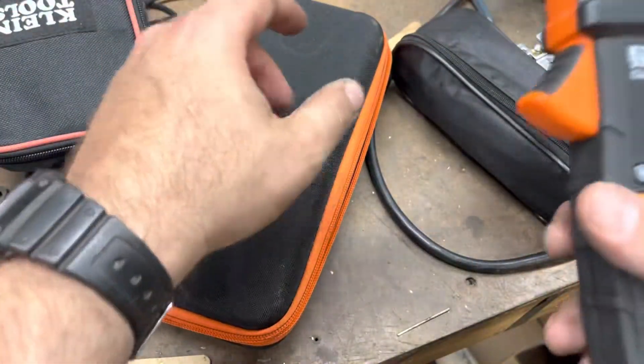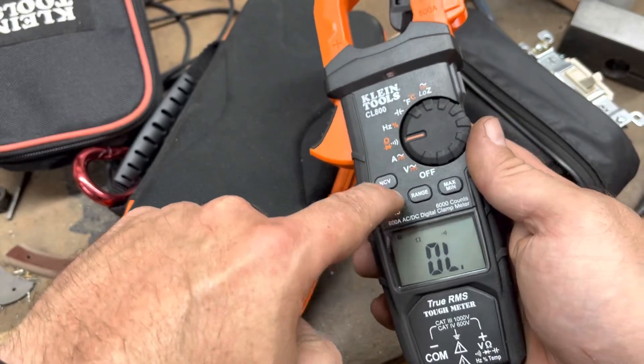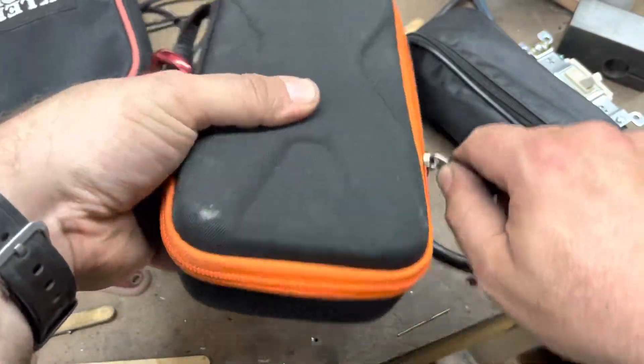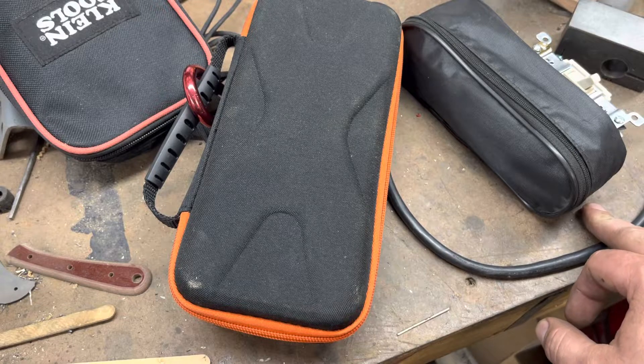So depending on what meter you have, do check if it has this symbol - that means it has a continuity test or an audible continuity feature. You may have to individually select it once you click to that setting. Hit whatever select button you have and find that icon on your screen. Again, most meters are set up pretty similar in that way. Now if you have an analog meter, it may have an audible buzzer or a switch that you can turn the buzzer or beeper on or off. But again, just watch the needle - if it moves, that typically means you have some continuity. That's just a real quick and easy way of using any meter to check if you have a closed circuit or continuity between two parts.